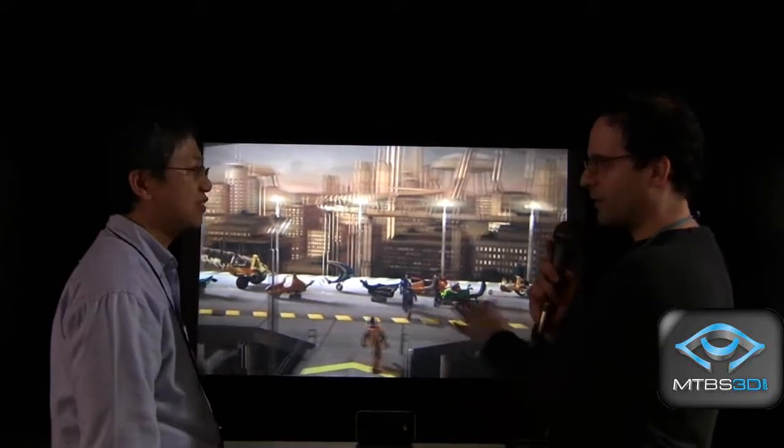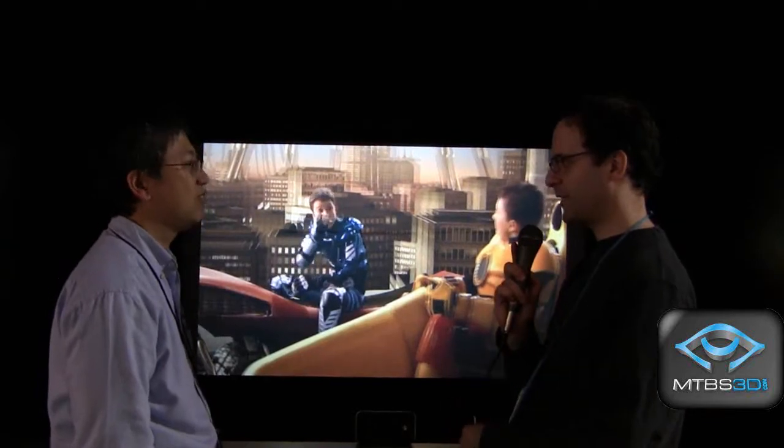This projector will also be compatible with other 3D such as NVIDIA. It is a 16x9 projector at 720p, meaning 1280x720 — that's a very good resolution for an at-home projector.